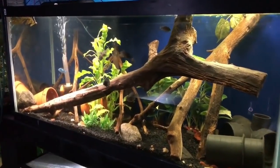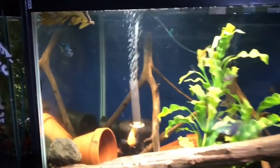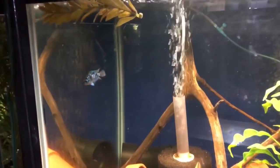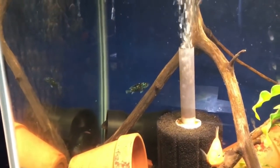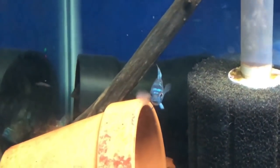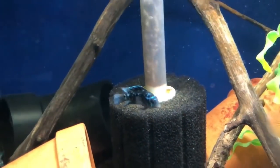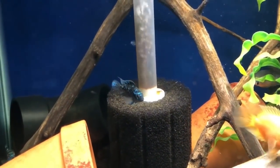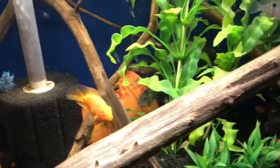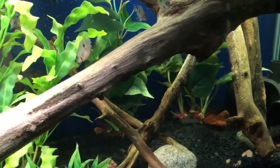For those of you that follow the channel, these guys were in a 60-gallon tall — one of Marineland's new style tanks, 36 by 18 and about 26 inches high. It probably wasn't the most ideal for them, which is why I made the choice to transition them over to this 75-gallon. When they were in the 60-gallon tall they were kind of timid and always hiding, and I didn't really like that. Even though I put pots and stuff in there to give them security, they still just weren't doing anything.